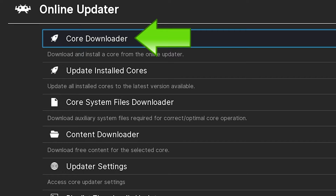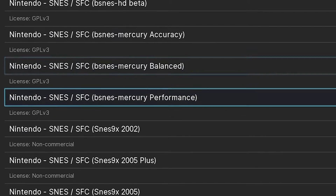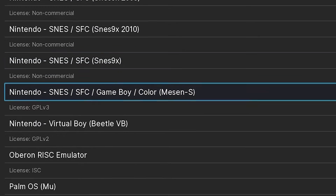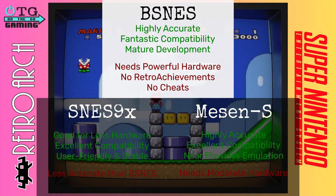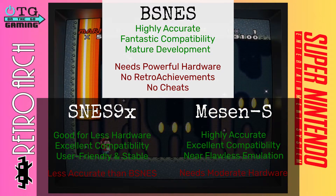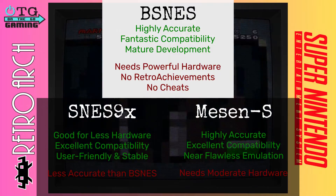On the online updater, you'll notice that there are a ton of Super Nintendo cores to choose from. Rather than highlight each one, I thought I would share the three that I feel work for most best-use-case scenarios. First up is bsnes, which is the most accurate Super Nintendo emulator available. It has been in development for quite a long time, so it has minimal bugs and glitches. I think it's the best if you're looking for the most accurate original game experience.